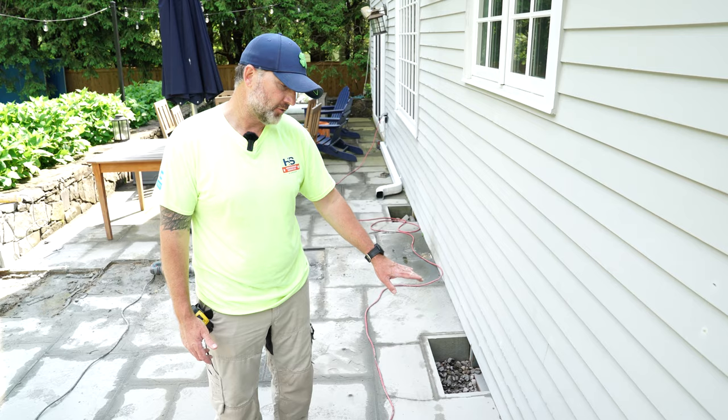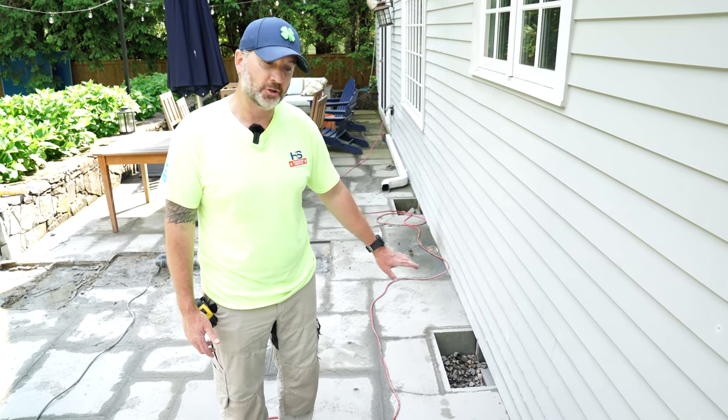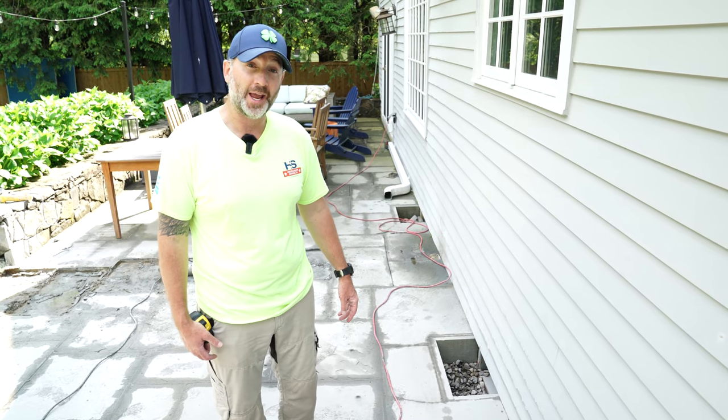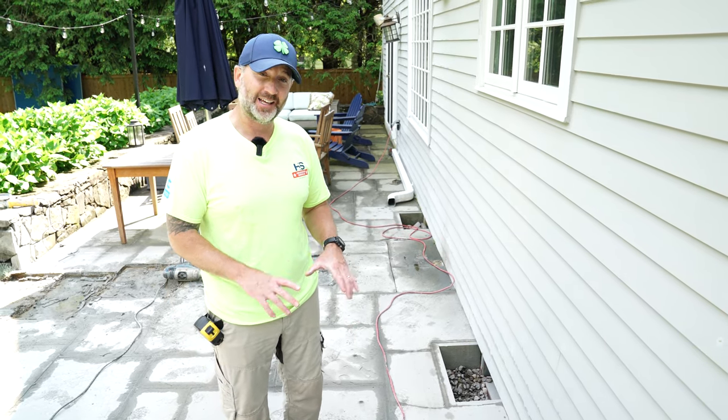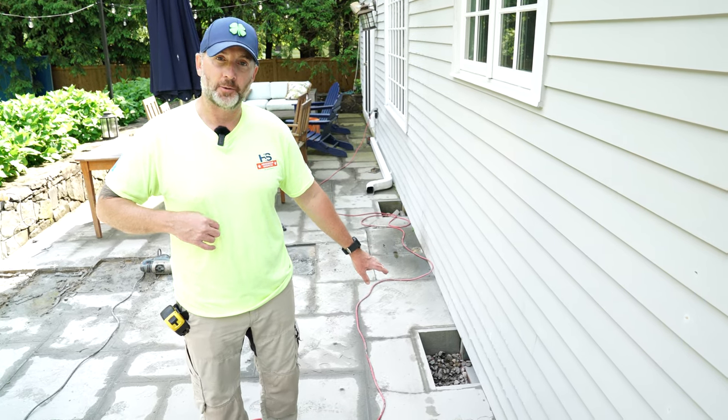We're going to disconnect these window wells and fill them entirely — do away with them. They're non-functional; they don't help. We're going to get venting into the crawl space in other ways. We're going to use a fan and a can, a little bit of technology, and just do away with these because they're not helping the situation.